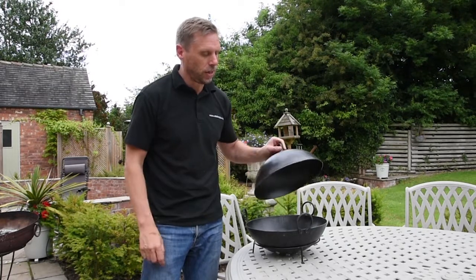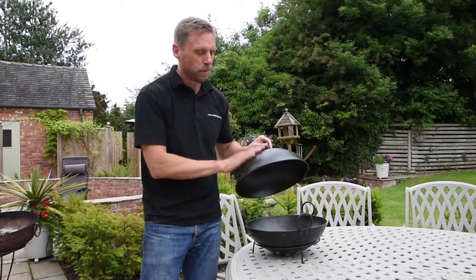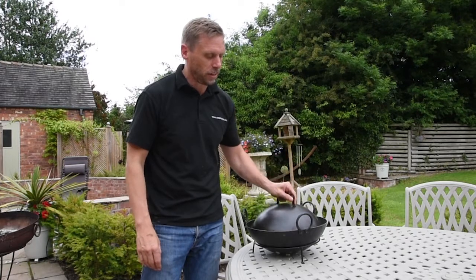There's a little air vent hole on the side as well just to let any steam out. It comes on its own — it doesn't come with the bowl, it's a separate accessory. It's made from pressed steel, very sturdy, and it's been seasoned as well, ready to use straight on your Kadai.